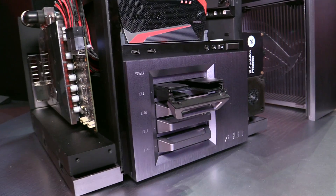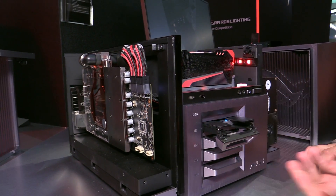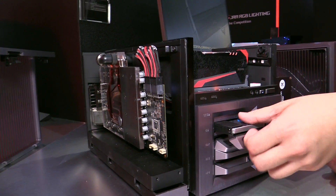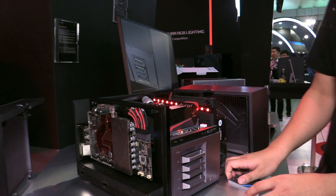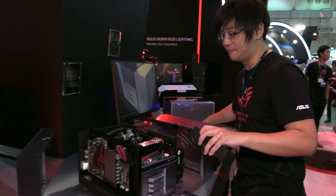The SSD tray design is completely trayless and easy to install. To install an SSD you just stick it in, close the tray, and you're done. To remove it, just pull it out. This is a completely new design focused on ease of installation.